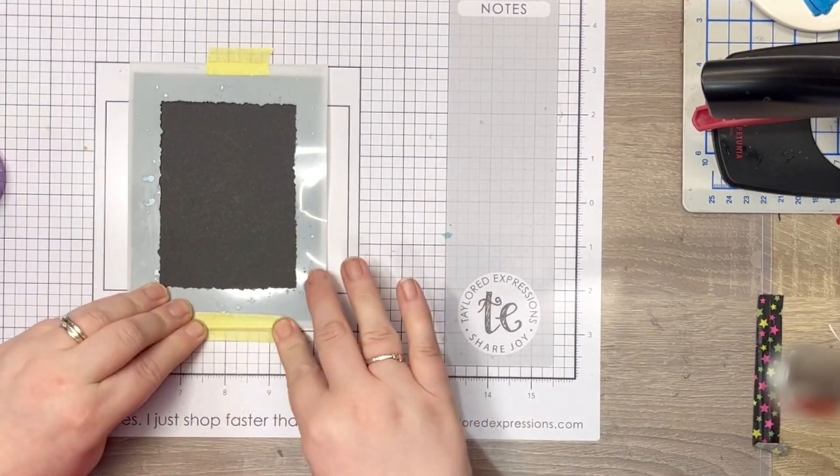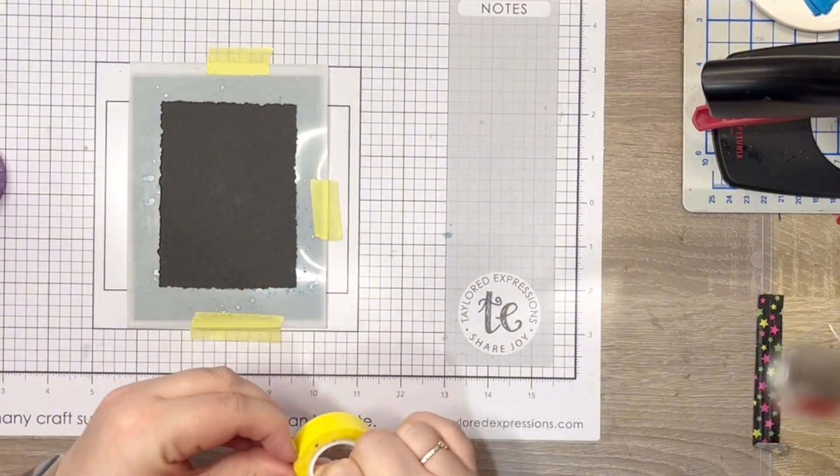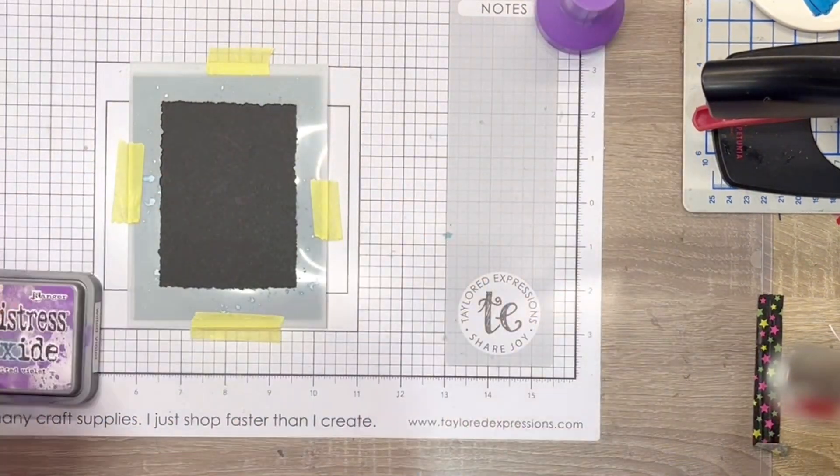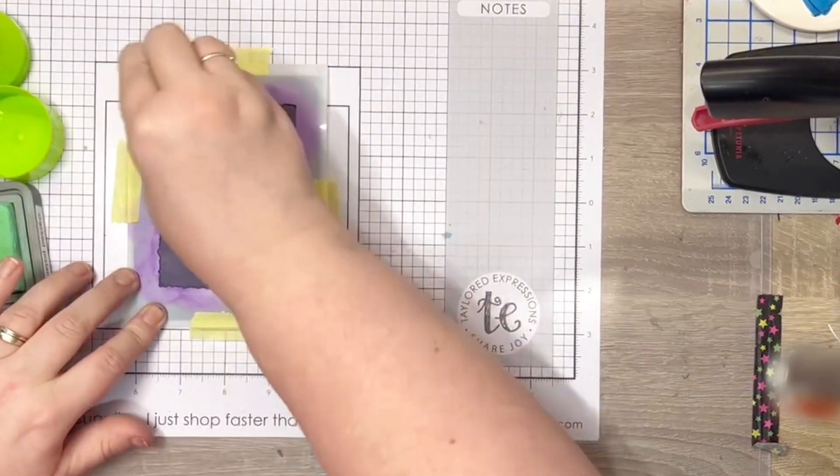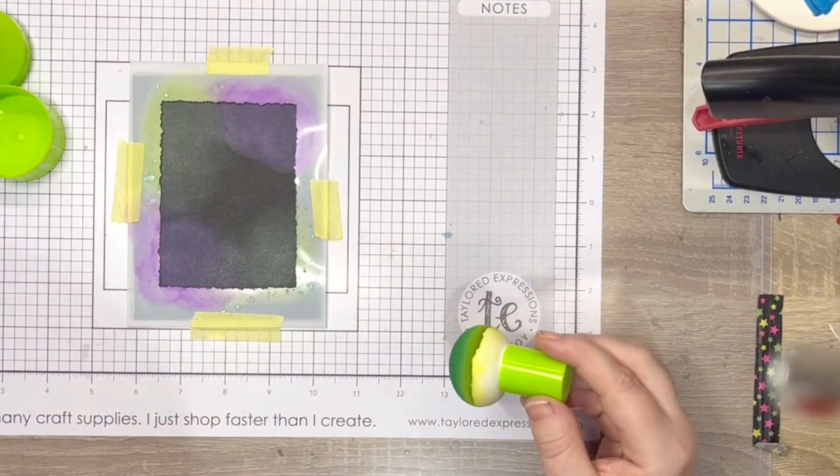I begin by securing a stencil to the cardstock using a low tack tape. I use Picket Fence Studio ink pouncers to apply ink to the cardstock, adding layers of colour to build it up.